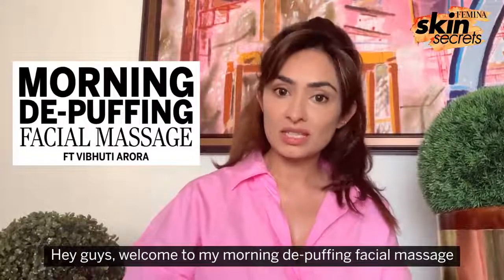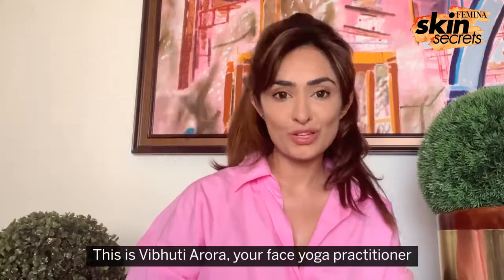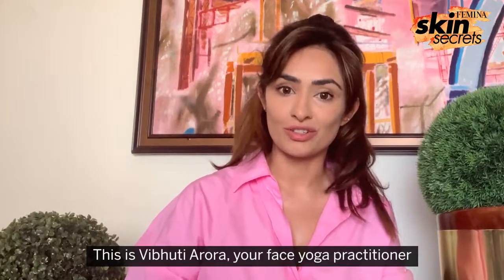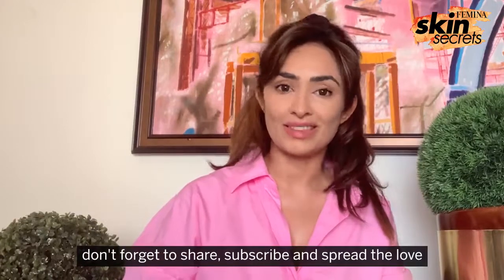Hey guys, welcome to my morning de-puffing facial massage video for Femina. This is Vibhuti Arora, your face yoga practitioner. If you like this video, don't forget to share, subscribe and spread the love.